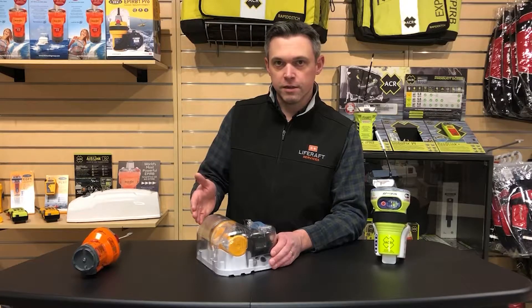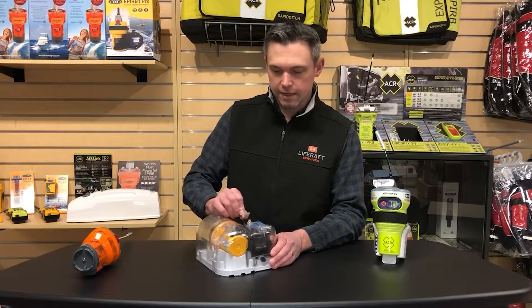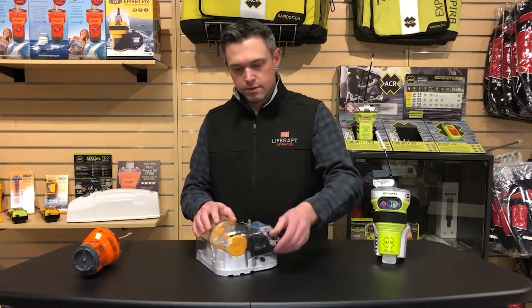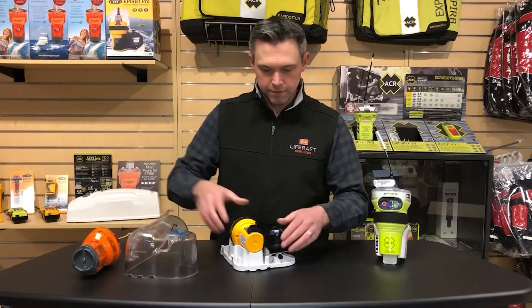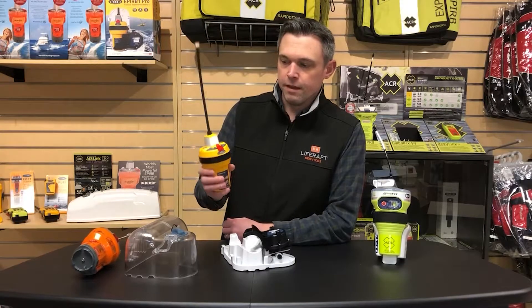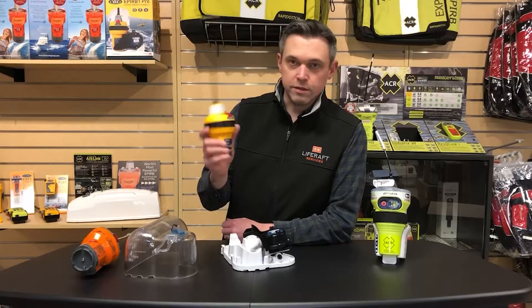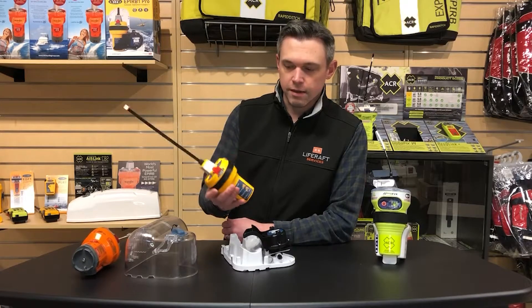Or if you know you're getting into trouble and you want to grab this thing off the roof, you can easily take it out of the case. There's just a safety there, you pop the cover off, and you can easily grab the EPIRB right out of there. The EPIRB1 Pro is the smallest full-size EPIRB on the market today — really nice and compact.